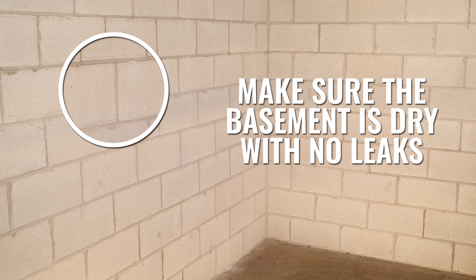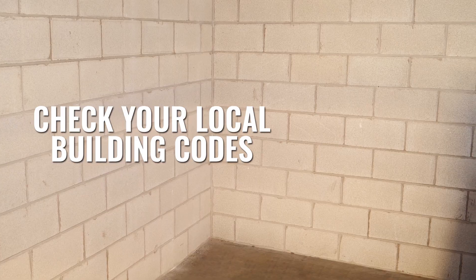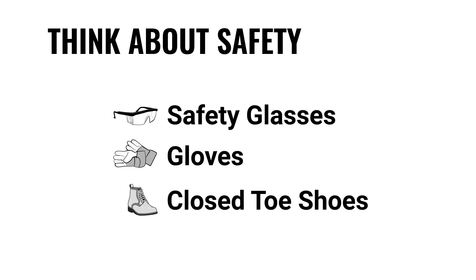Before installing Foamular insulation in your basement, you need to make sure the basement is dry with no leaks from the walls or floors, and check your local building codes to figure out the construction requirements in your municipality. Think about safety too — make sure you have the right personal protective equipment such as safety glasses, gloves, and closed-toed shoes.